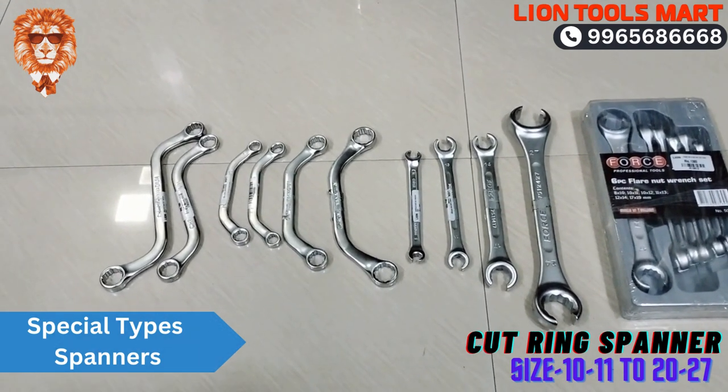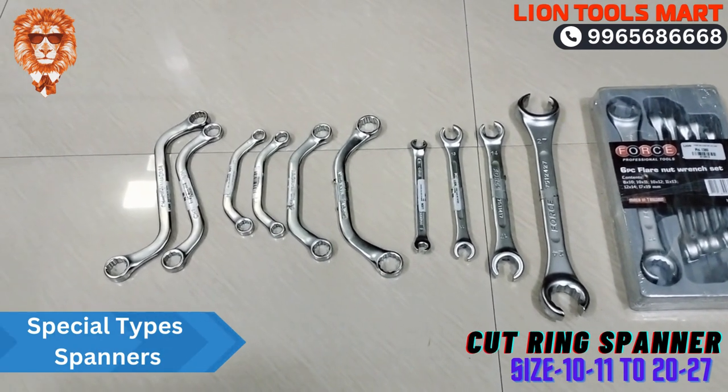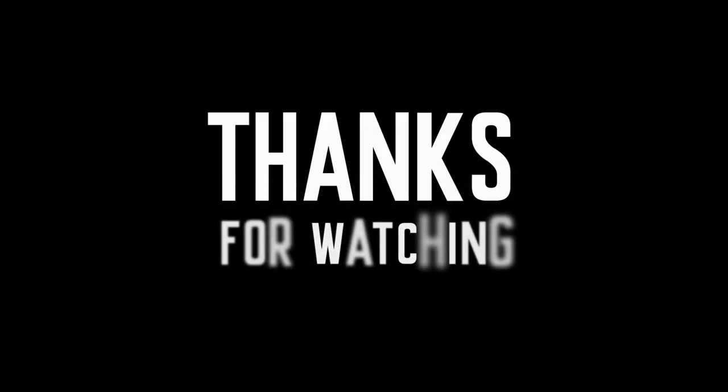In this special type spanner, line tool smart — our product comes at the best price. We are going to keep it in the best place. We can use this tool at the best price. Thank you.